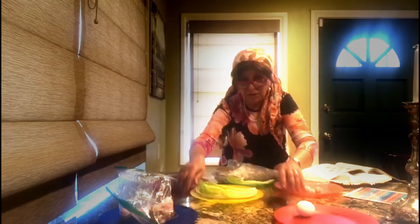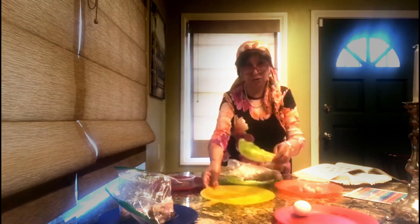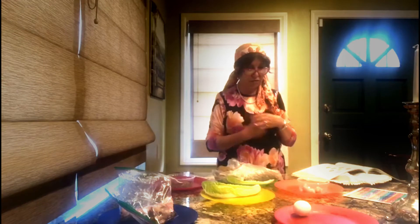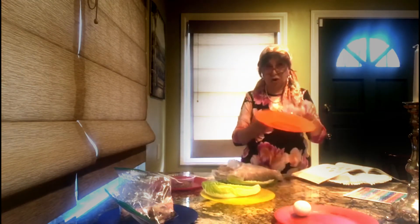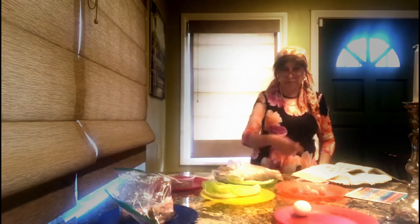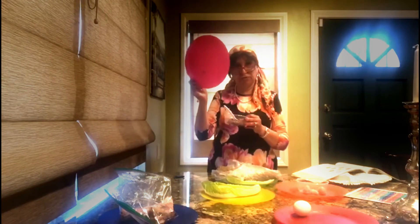In the middle, you're putting the matzah, which is Tiferet, which is really your heart. You've got Gvura and Chesed, and in the middle you have your heart. Then you have the left leg, which is orange — that is Hod, and there you put the karpas and the bitter herbs. And then Chesed goes on your right, which is purple, which is Netzach.